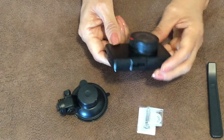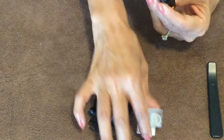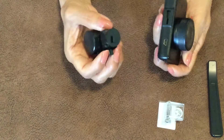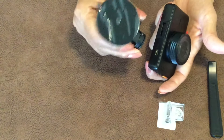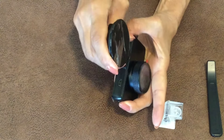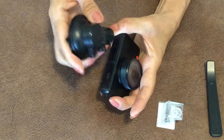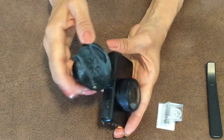To attach the mount, they give you two different options. I'm going with the windshield option. Make sure the suction side is facing the lens, put the camera in, and slide it down. If it's not sliding, pull it back out, turn it the other way — it may just be facing the wrong direction.